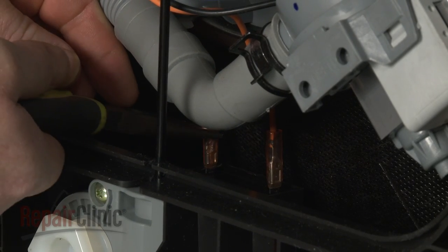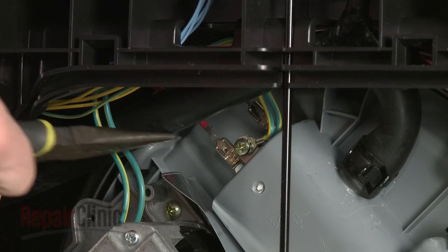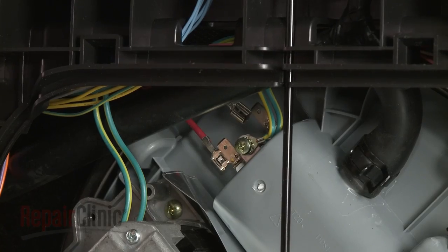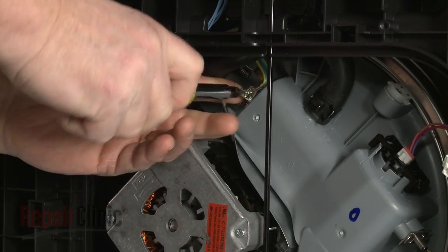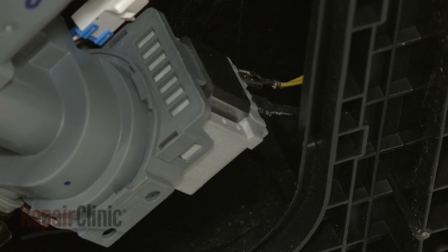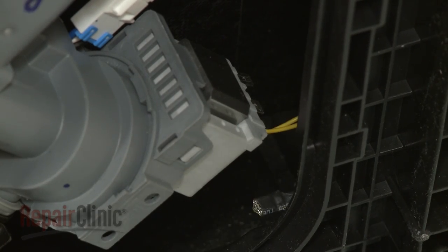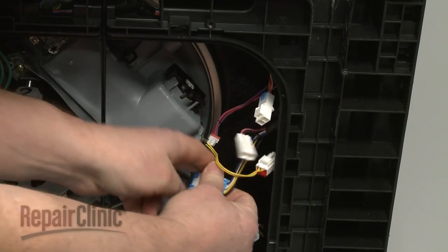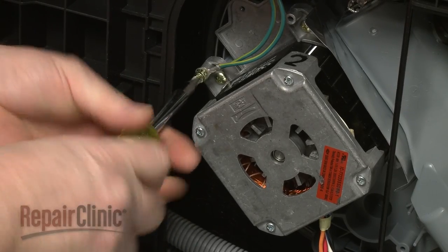Disconnect the wires from the capacitor. Now disconnect the heater wires. Remove the screw to release the grounding wire from the heater bracket. Next, disconnect the turbidity sensor wire connector and the drain pump wires. Disconnect the connector wire connector as well as the main wash motor wire connector.